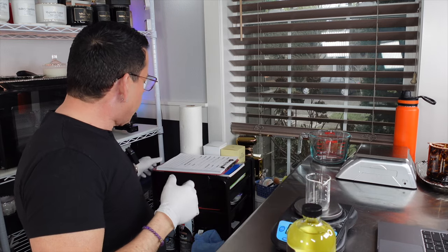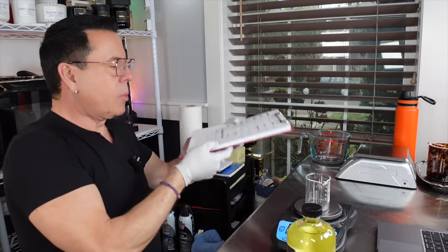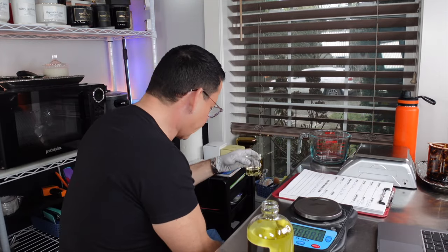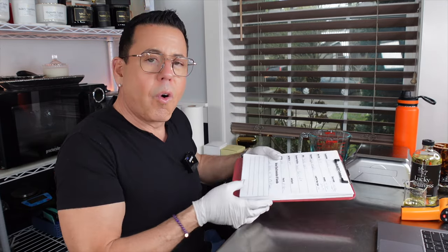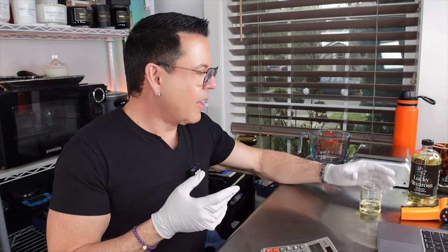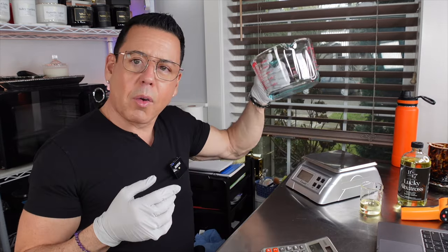Remember we're going to need 1.28 ounces of fragrance oil — that's the number to follow. We get a pipette: 1.28 ounces at eight percent fragrance load. Also, invest in glass beakers — they're made to hold chemicals. I don't recommend people using paper cups for measuring fragrance oils because fragrance oils can be corrosive and could leach the plastic coating from a disposable cup, which is not a good idea.